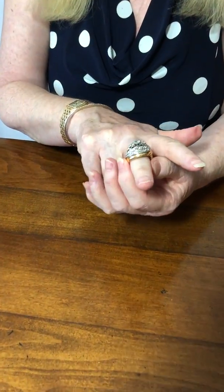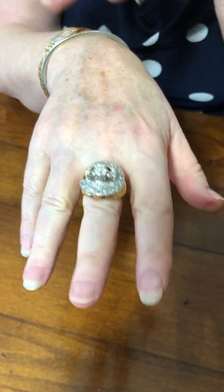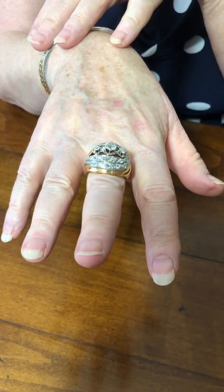Welcome to plazajewelry.com. This is a rather spectacular mid-century French 1950s cocktail ring. It really is a sparkler — it's one of the biggest we've had and it's an absolute statement maker.